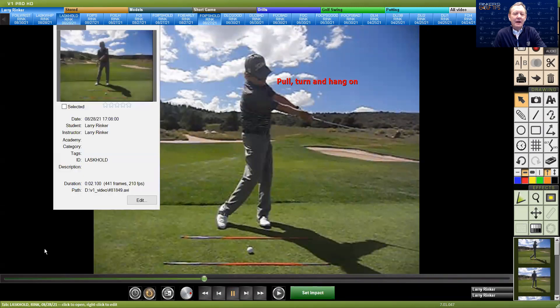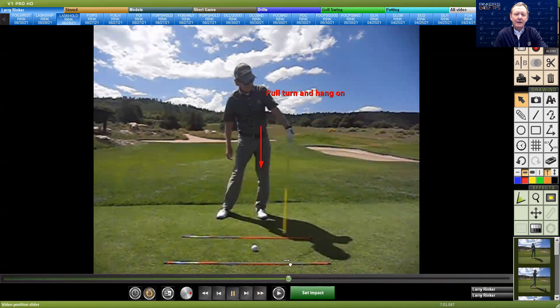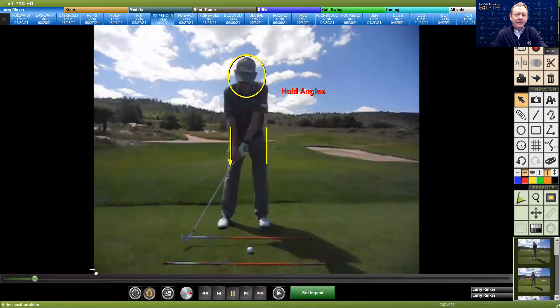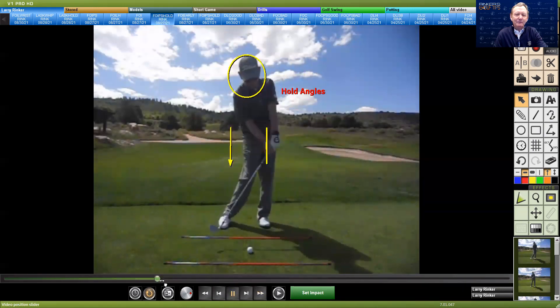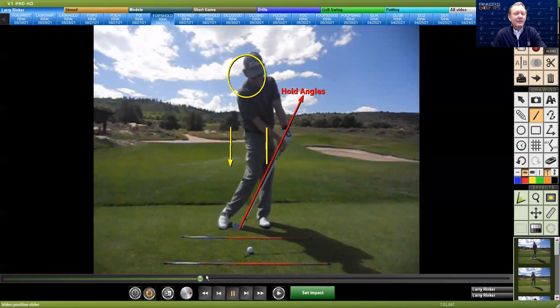So many people are trying to pull, turn, and hang on. Everybody thinks that we should hold these angles coming in and keep doing that. They even stick an alignment rod up the shaft of the club so that when you do this, you don't hit yourself with that alignment rod. But all of that is going to take speed out of your golf swing.